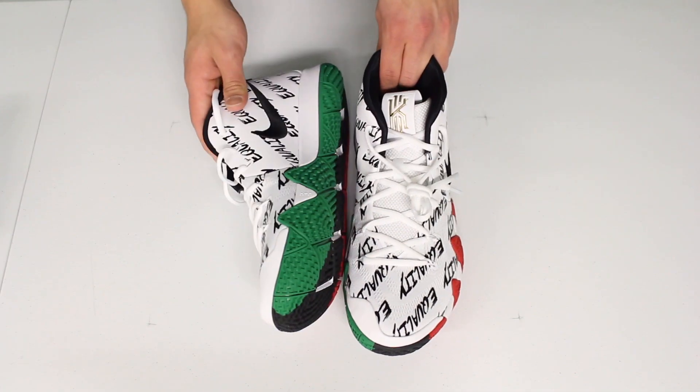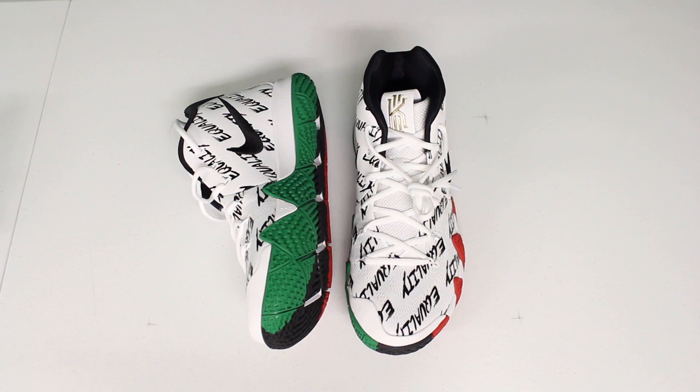Anyways, there you guys have it — the Nike Kyrie 4 Black History Month Edition. Tell me in the comments: would you cop it or would you drop it? Honestly I'm still on the fence. On the previous videos I really liked the other shoes right away, and this one's just not growing on me yet. But thank you so much for supporting these videos, I hope to see you on the next one. You guys are the best — moneybags out.